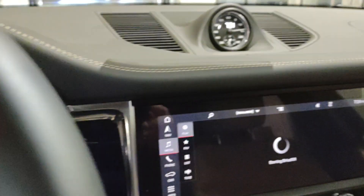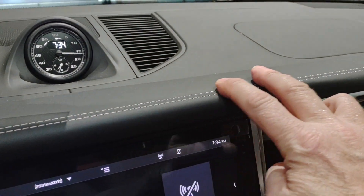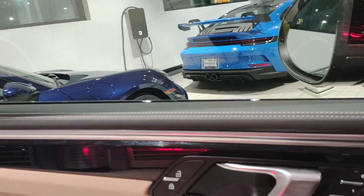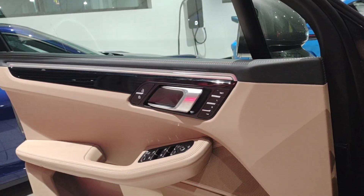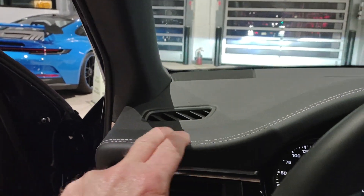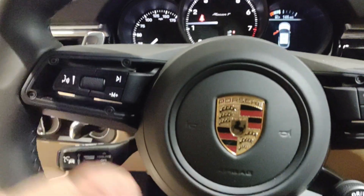I want to show you a couple things. This has got the full leather — see the cross stitching right here? They give you a leather console here, and some of the leathers here are accentuated. You really wouldn't notice a difference unless you had had both, but I really like the leather touches. You have a leather grip steering wheel.